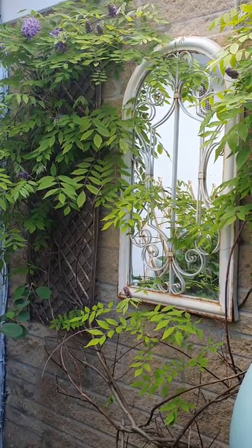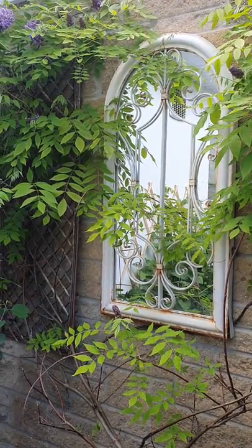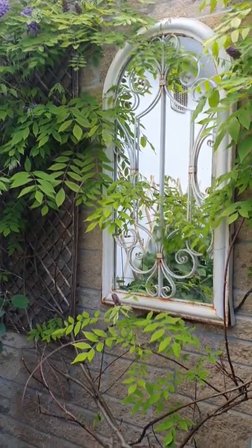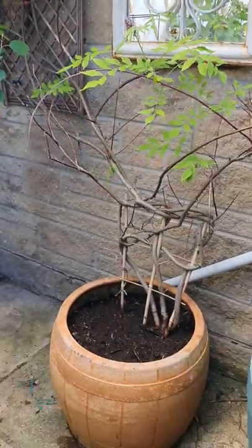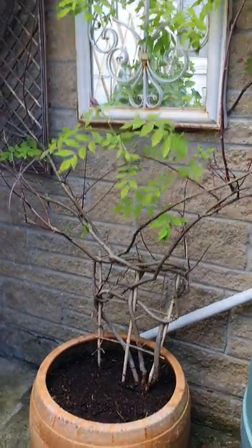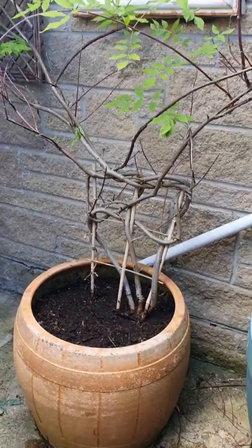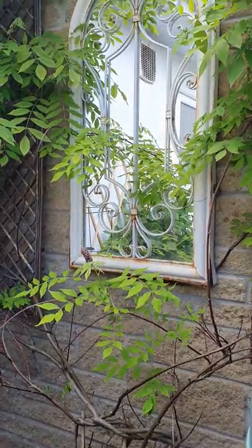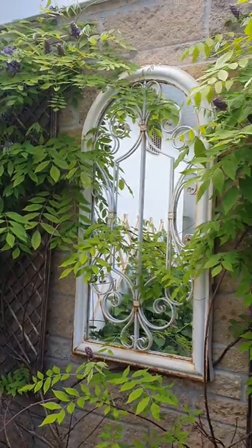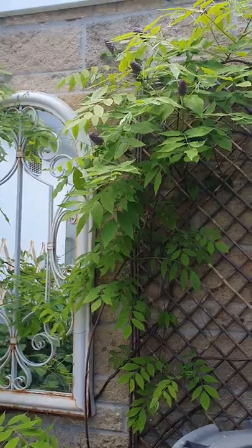When I first moved here I really wanted to grow something up against this brown wall and I love wisteria, so I was hoping to get one. I wasn't sure if that would be possible because there's no soil here, it's just slabs. So I got myself a huge pot — a really really large pot — and a little wisteria. It's doing really well. It was actually in bloom when I first bought it from a local supermarket that happened to be selling it, and it already had a few buds on it.